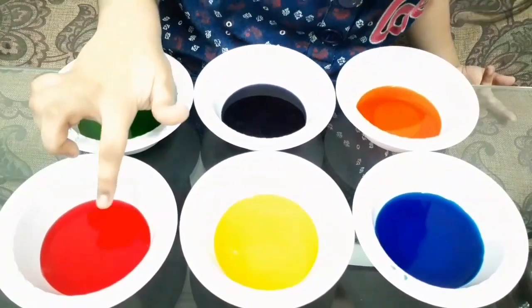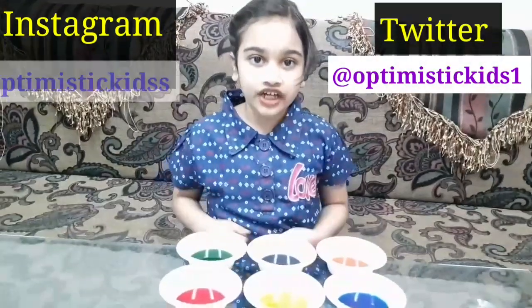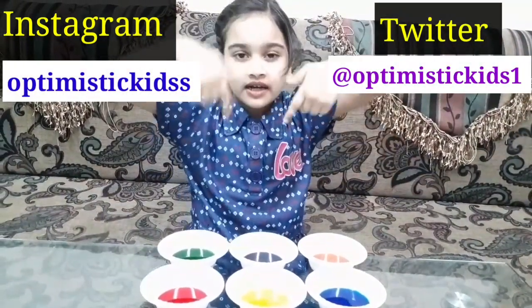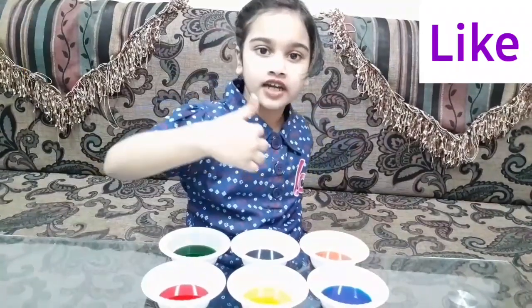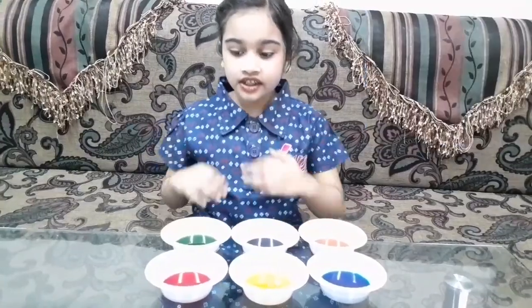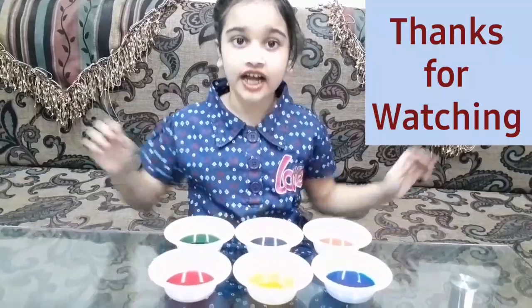Red and blue mixed together makes purple. So friends, I hope you liked this video. Please subscribe to my channel and click the like button. If you want to watch more of my videos, just type OptiMaster Kids, and I'll see you next time.